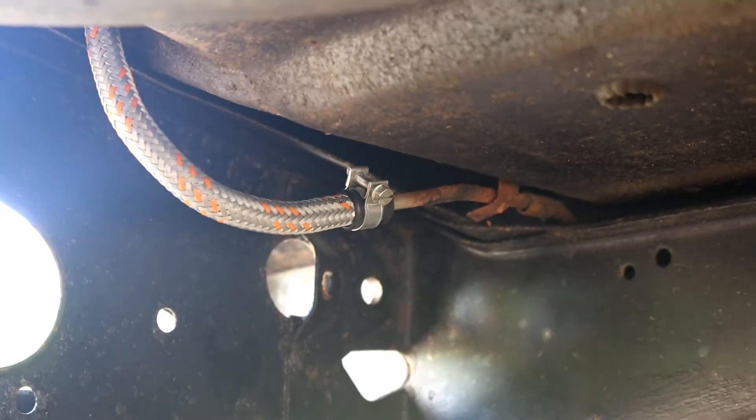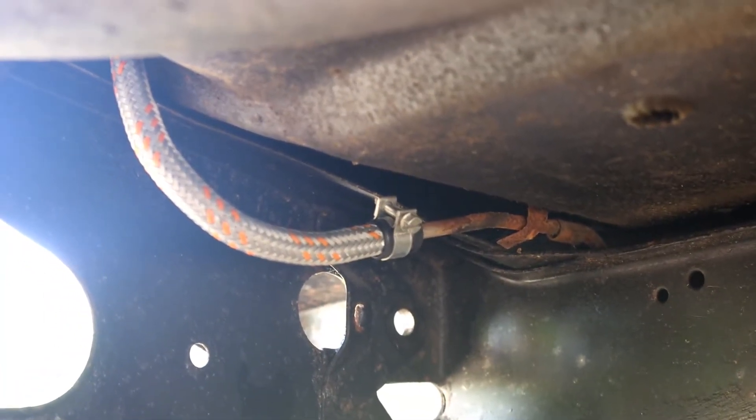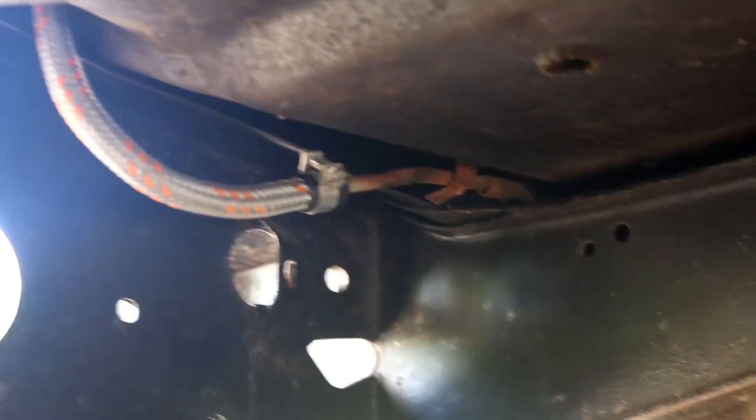Here you can see underneath the car. I've already undone the clamp on my hose, and I have checked — there's very little fuel left in this car, so it has all drained away. I did have a bucket just in case.